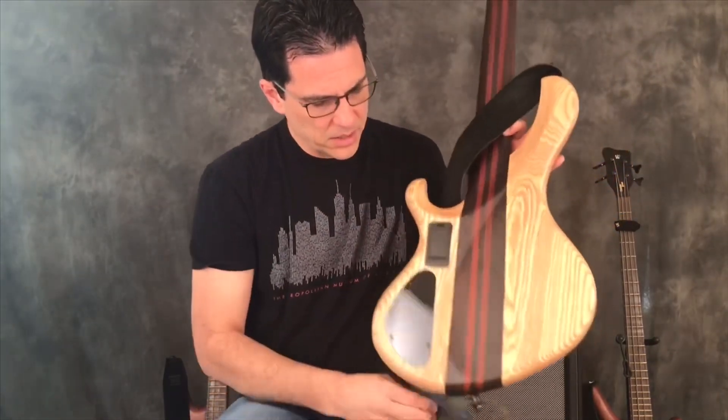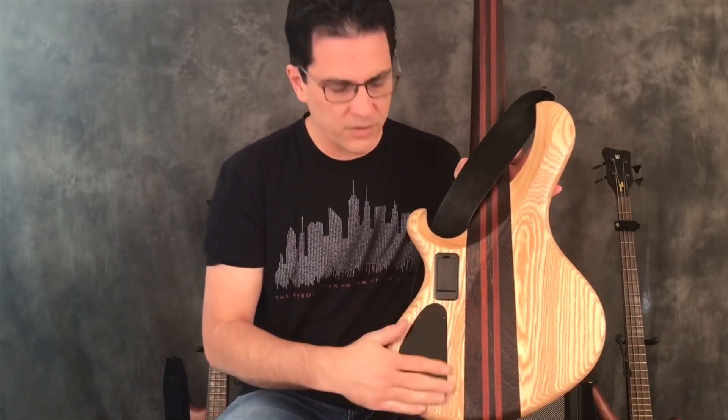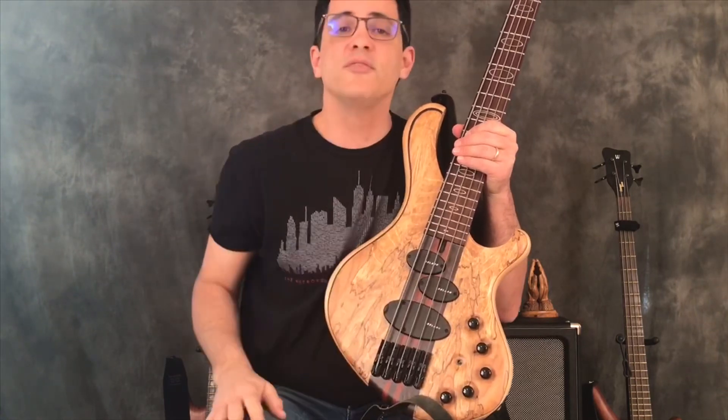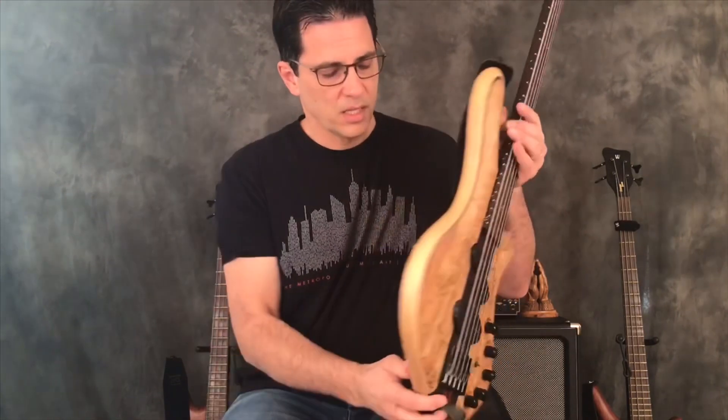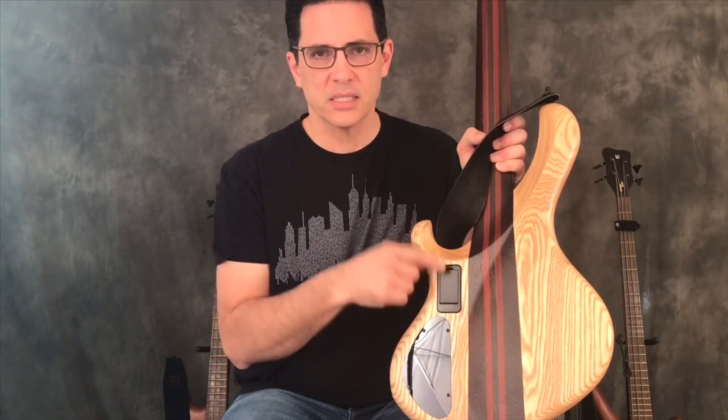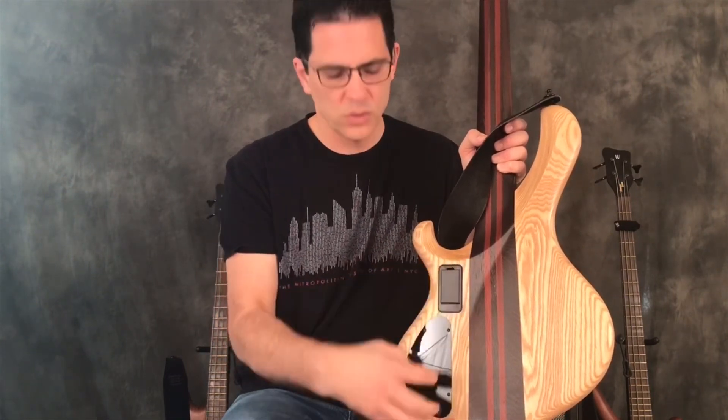On the back — and sometimes this is on the front — you'll have a control panel access. In this case it's on the back, but I've had some basses where the control panel was on the front and you'd have to unscrew it to get access to the pots inside. If you're not experienced with working on basses or electronics, you may want to leave that to professionals. Also, this is an active bass — the preamp requires a battery. So this is my battery access. On Warwicks it's in an internal cavity, but I love that on many basses it's easy to get to without having to remove a panel.